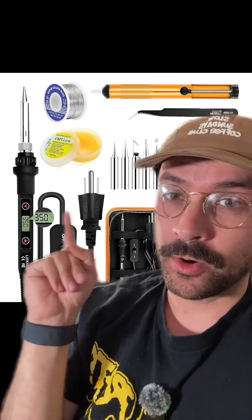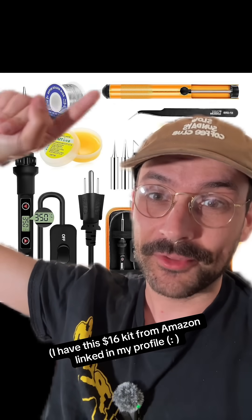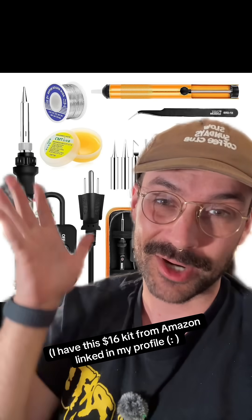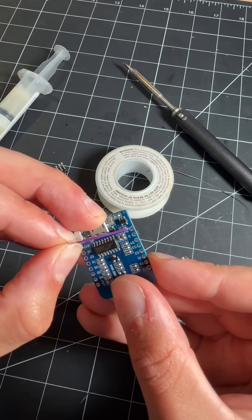You only need three things, all are really affordable. A soldering iron — this will actually melt the metal. The solder — this is the metal that you melt to combine things. And then flux — this is basically a paste that allows the melted metal to stick to whatever component that you're trying to solder together.